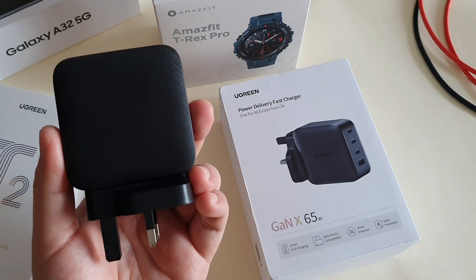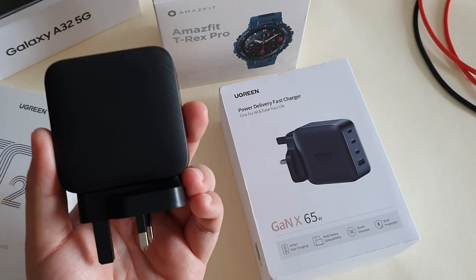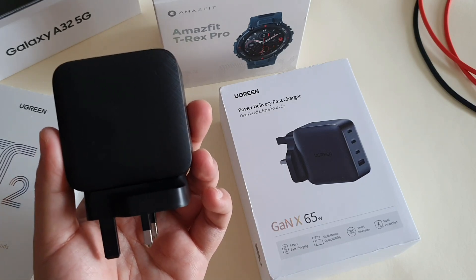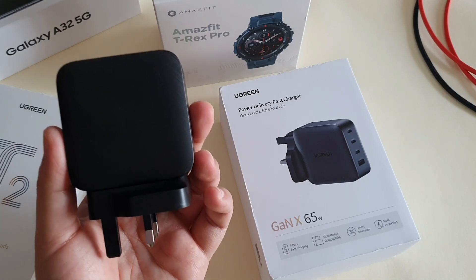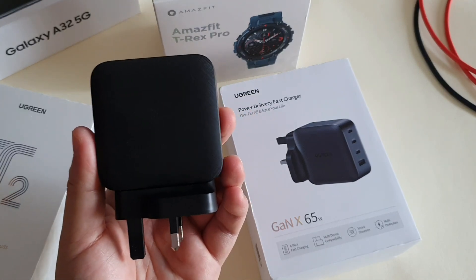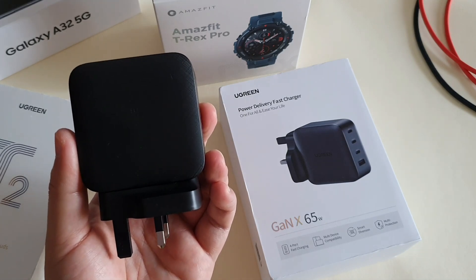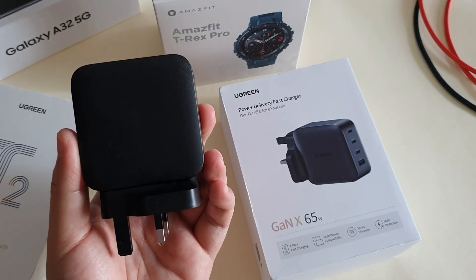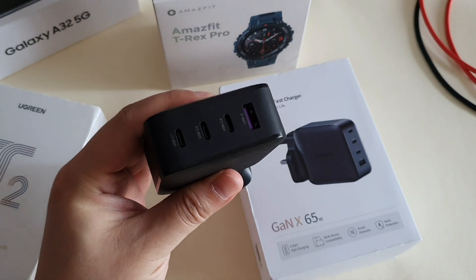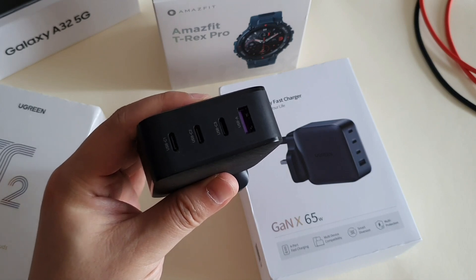It supports most phone charging protocols and can charge my Lenovo laptop that requires 65 watt charging. For Ringgit Malaysia 122 or 30 USD, I think this charger is worth getting — it's easy when you want to go traveling, one charger for four devices. I'll put the reference for the charging output in the description below for one or more than one device charged together.